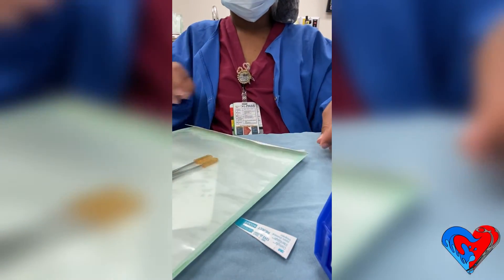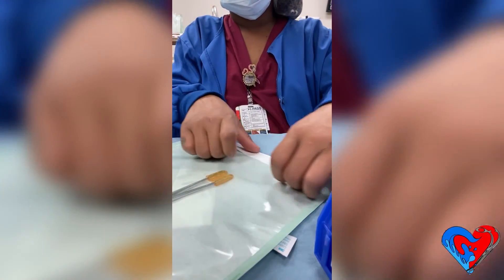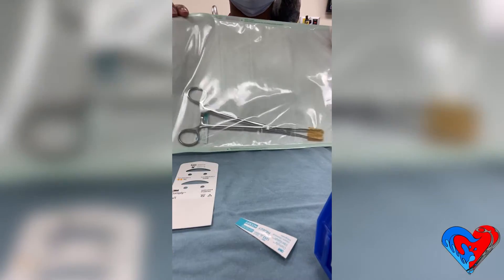I pre-fold to help my crease, then peel off the paper, flatten and tighten the pill pack, fold, and then seal — making sure it's a smooth seal.